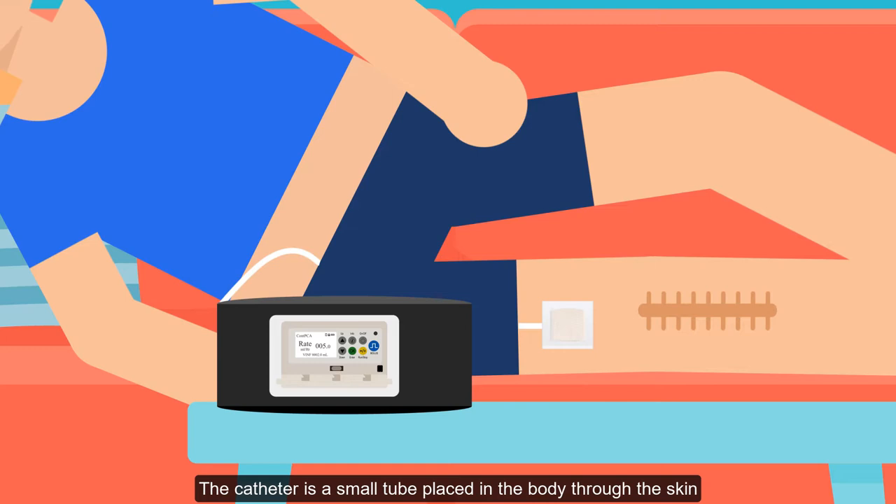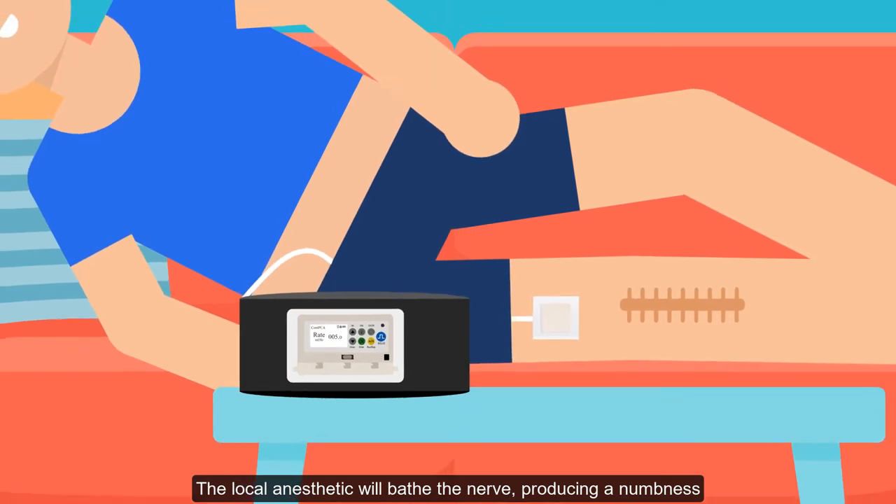The catheter is a small tube placed in the body through the skin. This catheter delivers a local anesthetic to the nerves that provide sensation to the surgical site. The local anesthetic will bathe the nerve, producing a numbness to help reduce your post-surgical pain.